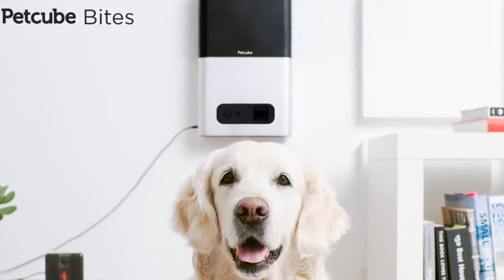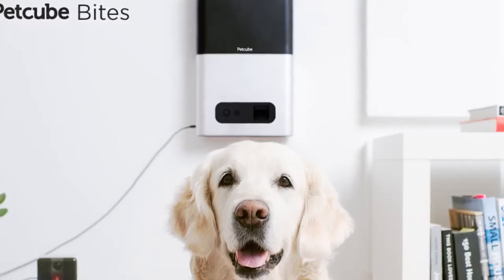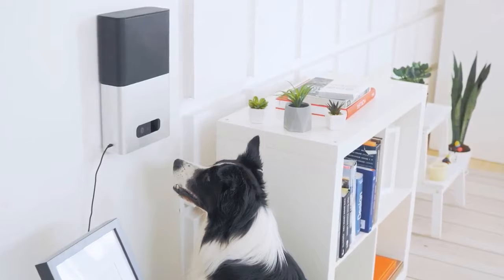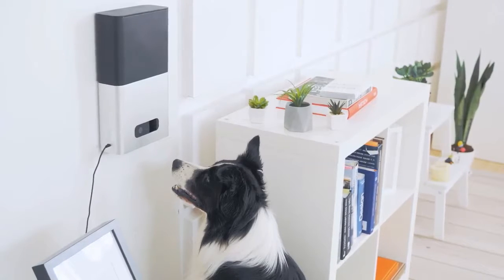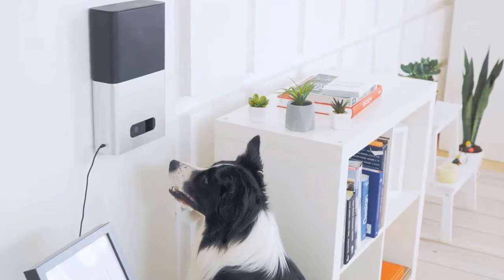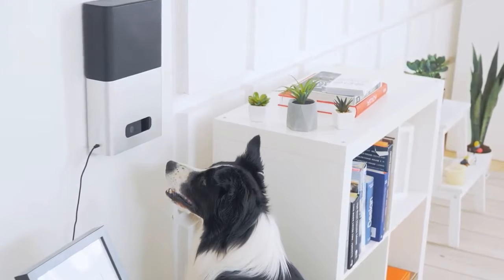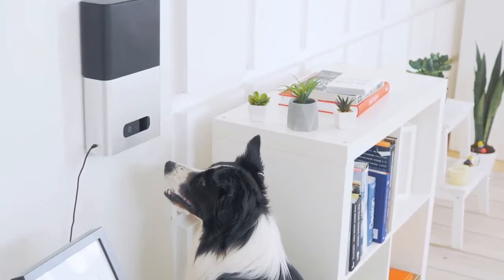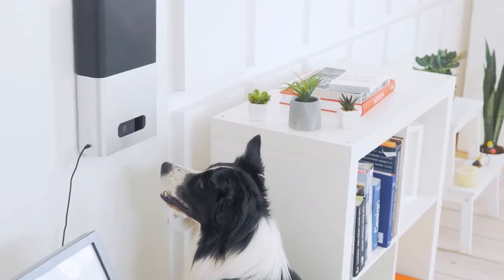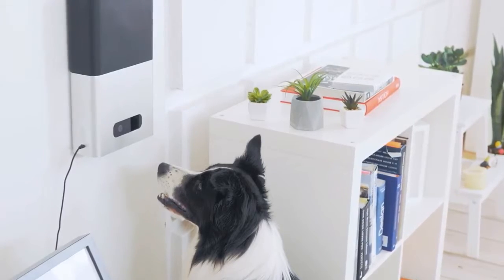That's on top of the Bites 2 being able to remotely dispense treats for your pet and the Play 2 providing playtime away from home with a built-in laser pointer you can direct from your phone. The Bites 2 and Play 2 also feature new wider-angle lenses offering full 180-degree views of your home, better Wi-Fi connectivity with additional 5GHz networking support, plus night vision and full HD video. Currently the field of view is limited to 160 degrees, with an update to follow that will unlock the full 180, but for most users the 160 is going to show you an entire room and then some.